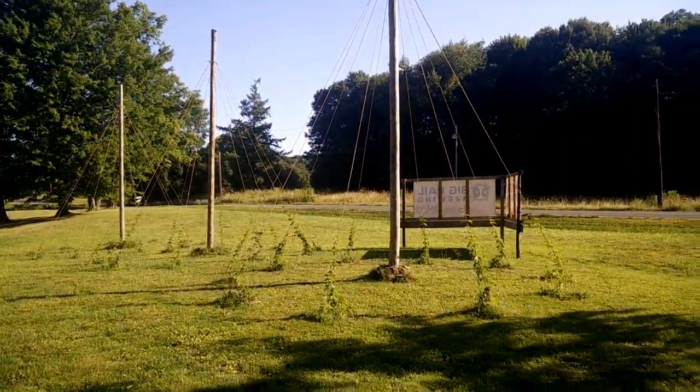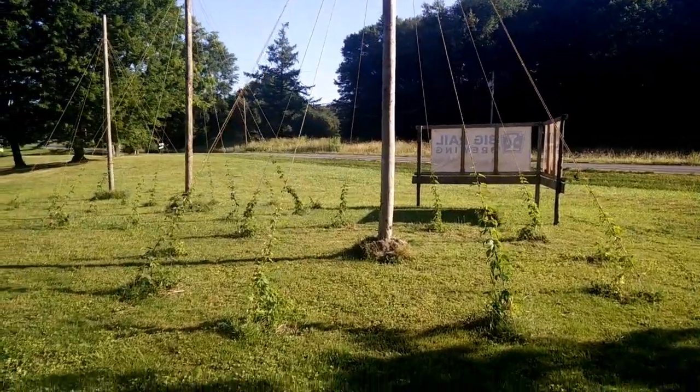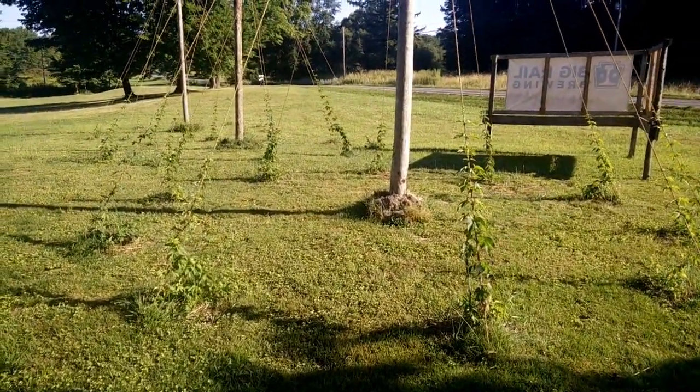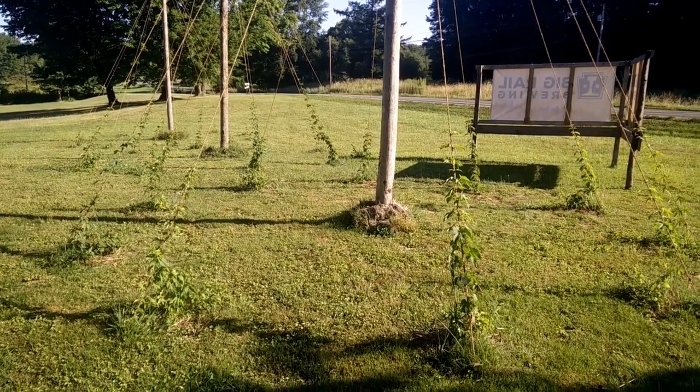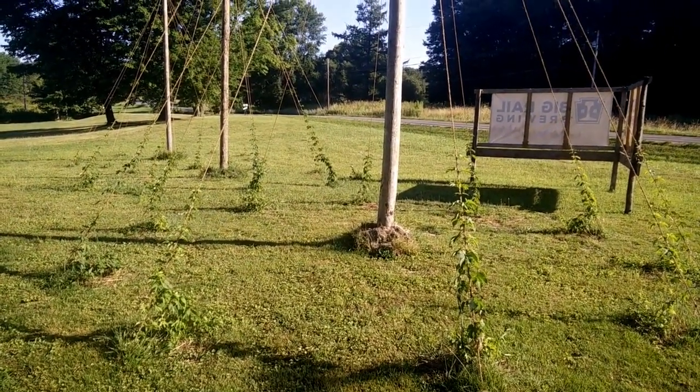All right, so what is a maypole? Well, this is a maypole in the context of what we're doing. So for our Indiegogo campaign, we're letting people adopt six of these. We have actually already put up three.